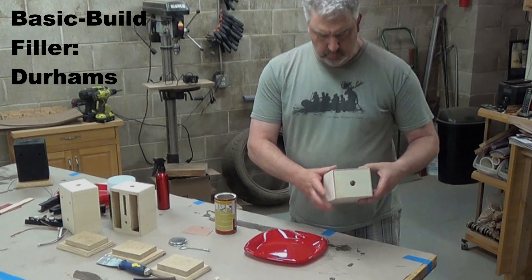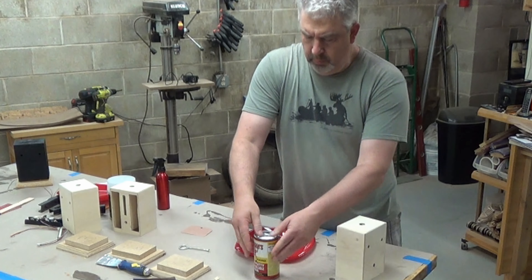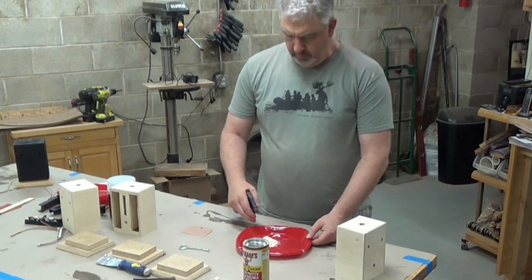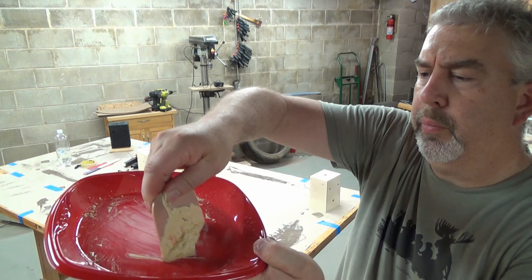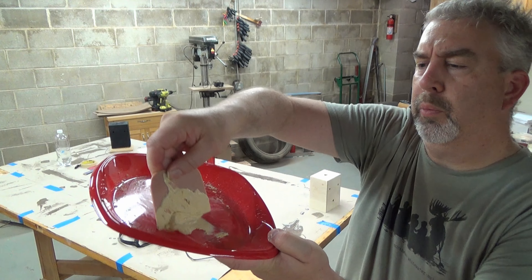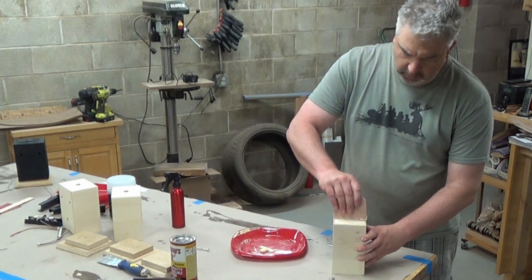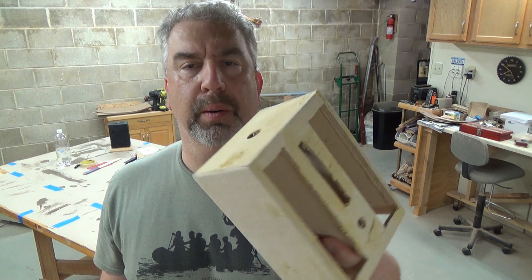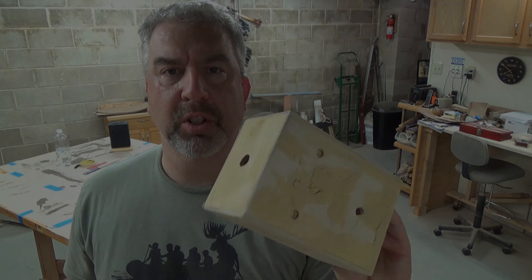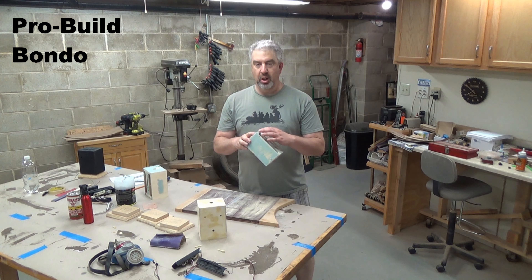For the basic build we'll be using Durham's Rock Hard Water Putty. In the can it's just a powder — you pour some out, add water, and mix it, which turns it into a nice putty that fills smaller holes and gouges really well. You want a firm consistency but still spreadable. The cool thing about Durham's is if your mix is a bit too runny, just add more powder. Durham's is only for filling in smaller areas — the can even says not to fill large thin areas. It's been about 15 minutes and the Bondo enclosure is hard enough to start sanding.